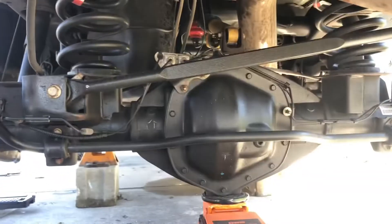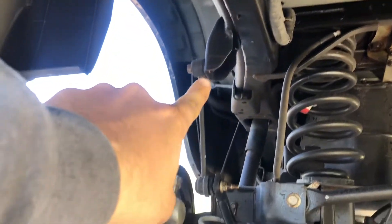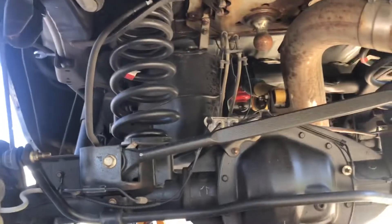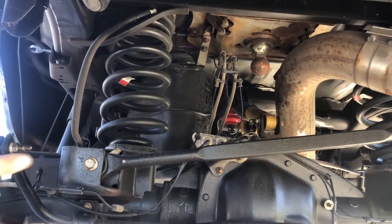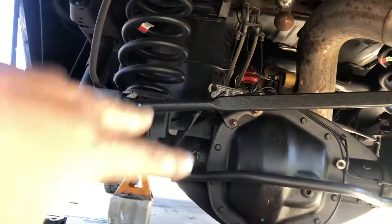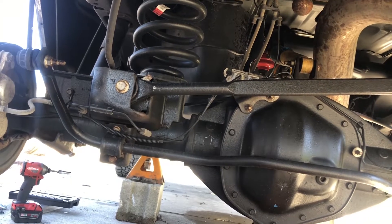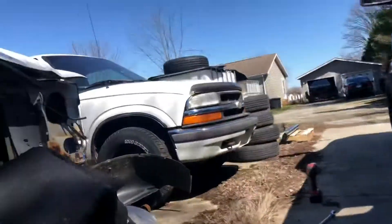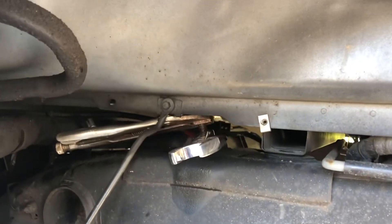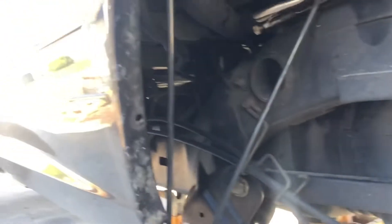Here's a better look underneath. I'll undo the sway bar end links, the shocks on both sides since we're replacing them, undo that shock in the middle and the rear track bar, and we should be able to drop this enough to get the springs out. To get the top shock bolt, take your inner wheel liner out — eight millimeters all the way around.